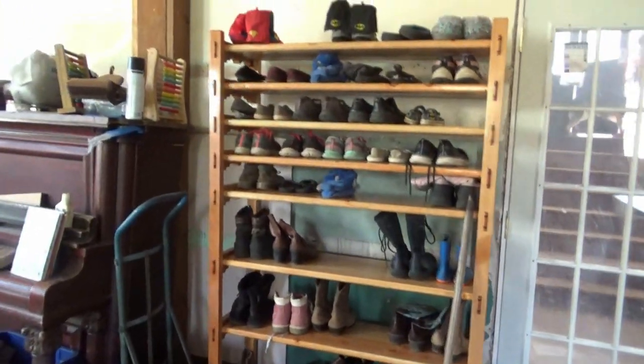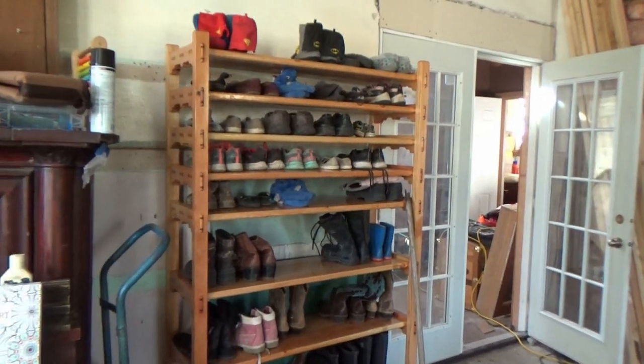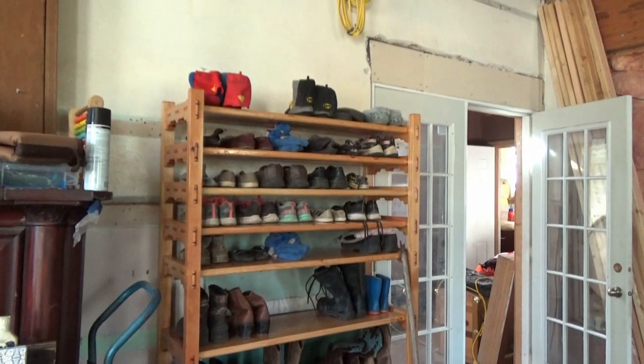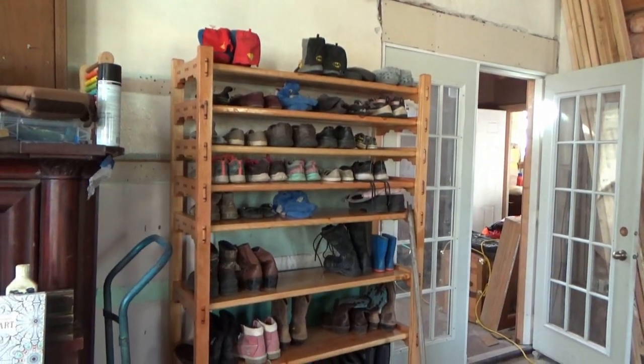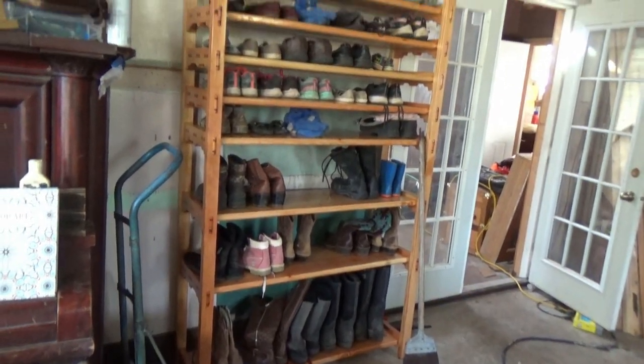And there we have it — we defeated the shoe monster. In a family of six kids and two adults, shoes are a crisis.